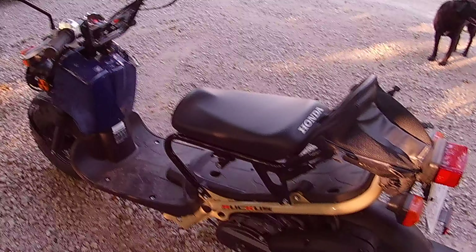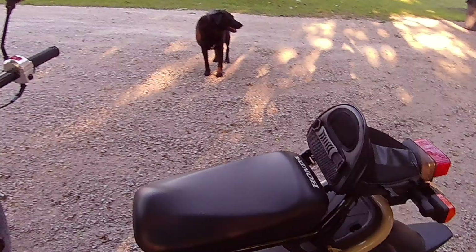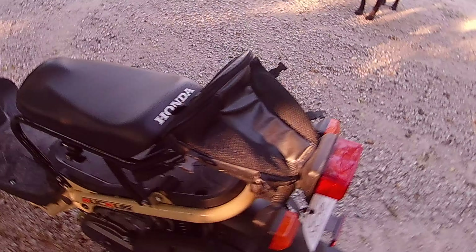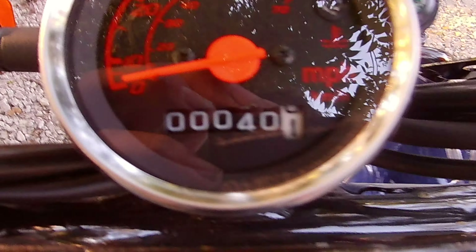I think it's a really nice moped and so far I'd recommend it to you. I also haven't really ridden it much, so I'll probably do a thousand-mile review or something. Right now Logan — my brother — has ridden it the most, so it's got 40 miles. Otherwise it would only have like 20, because I've only taken it up the gravel road and down the road.